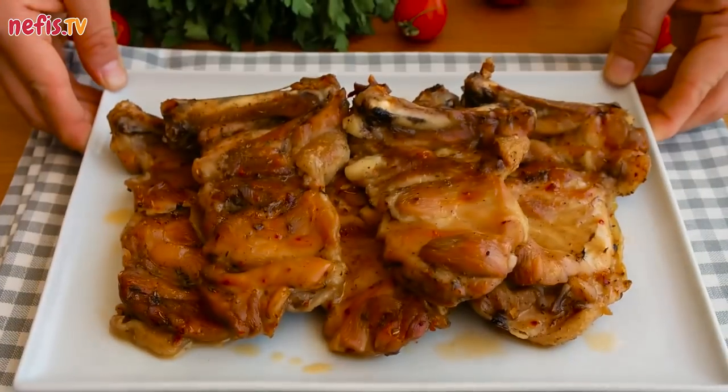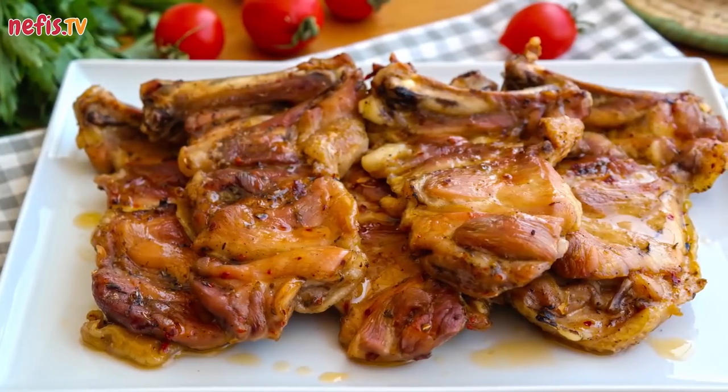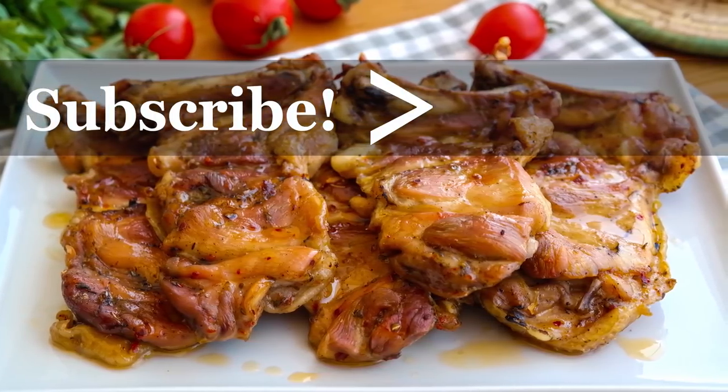Tender and juicy chicken thighs are ready to serve. Hope you enjoy. If you enjoyed the video, don't forget to hit the like button and subscribe to our channel. Please comment below for further questions. Thanks for watching.